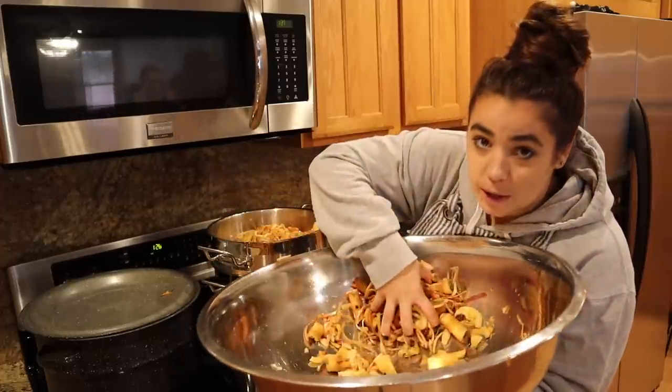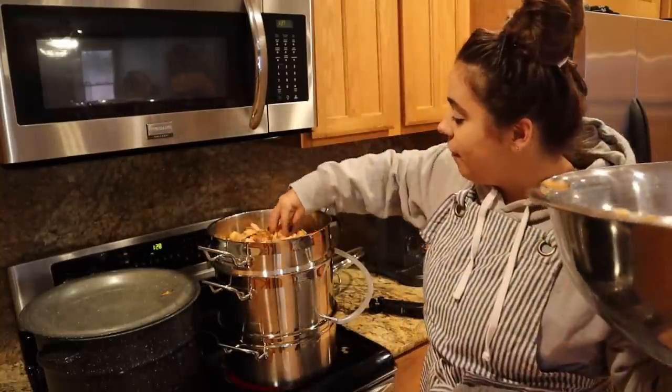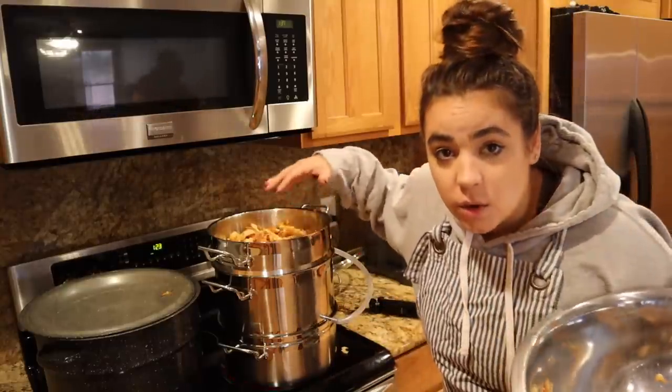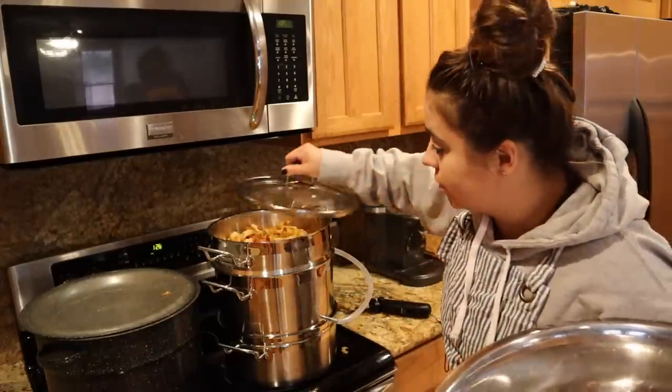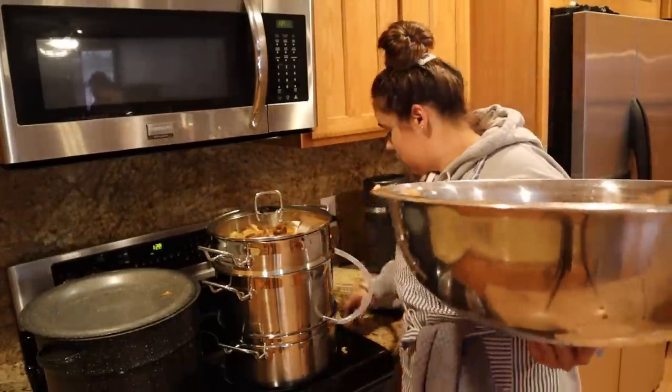It smells really good. It's only about halfway filled, but I want to get this going because we can continue to add more peels as we get them. The peels that are in here right now are going to cook down, so we'll just keep adding to this as we go.